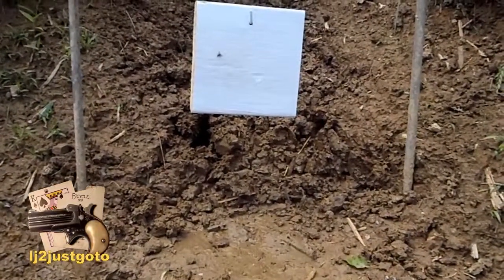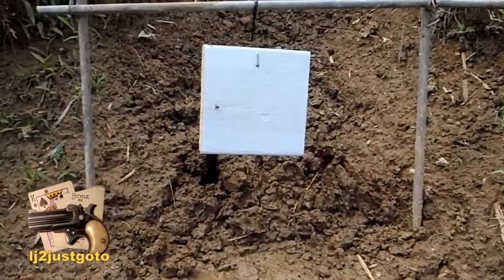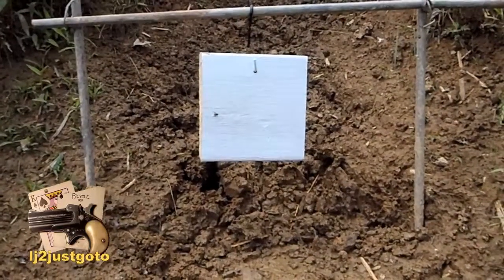A little on the low side, a little bit left. I was left with my Winchester earlier. I really want to hit this target so I can see if it's going to move, so I'm taking another shot.